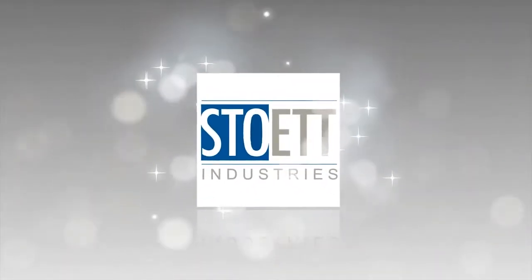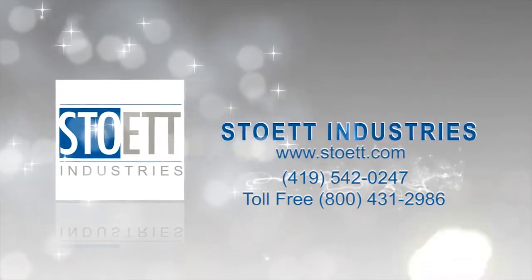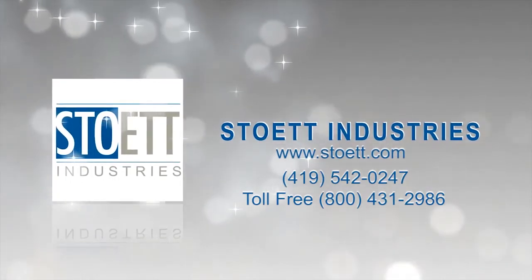For more information about the sports screen from Stow It Industries, please visit us at StowIt.com or call 1-800-431-2986.